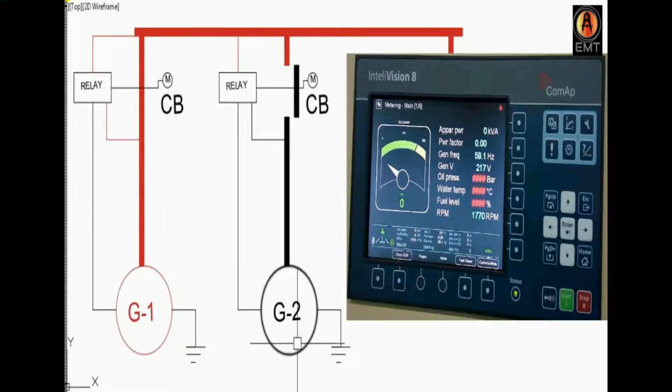I will show you the first one. We start the generator 2 because we do a load shift, so we can use this relay. We start the generator, then connect — at that time we start the auto, when we start the breaker, when we start the generator.